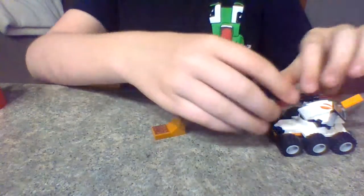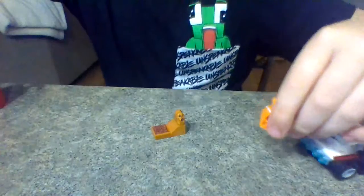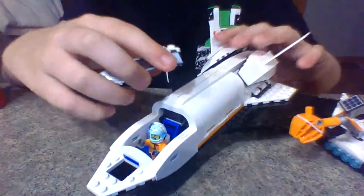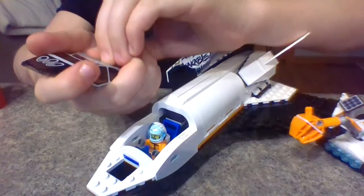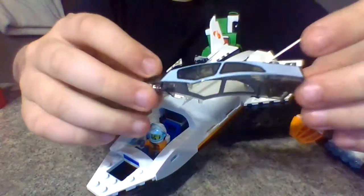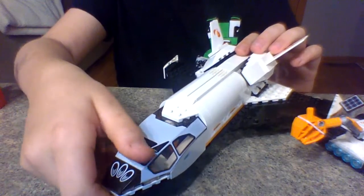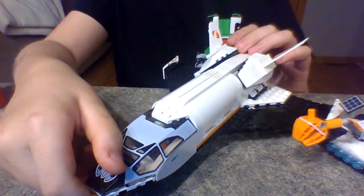So, that's the drone and the rover. Let's see the shuttle. This shuttle has a big piece on it — it's a big clear piece, and it has that one other part. There is a downside to this piece, and that's that the white isn't the same color as the bricks, but in my opinion that's okay.